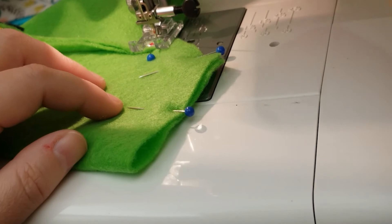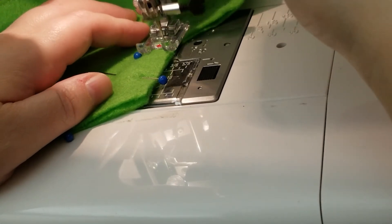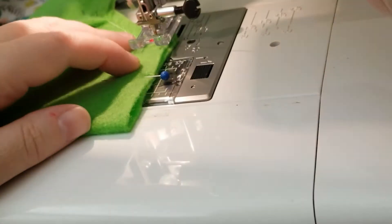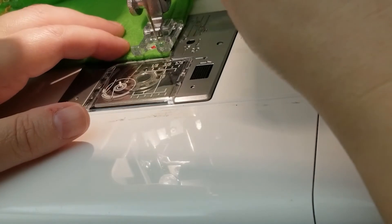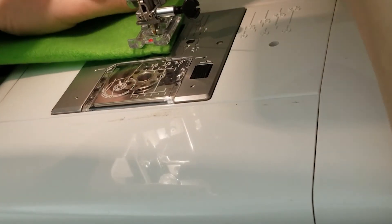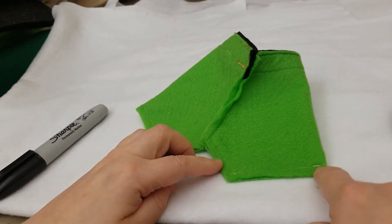Once you get into the middle part of the crotch, leave the needle in and turn it — that's a lot easier than trying to turn the fabric as you're sewing. When you have sharper angles you can do that. Remember to always pull your pins out as you're sewing; don't sew over your pins as that can damage your machine and actually could hurt a person if a piece flies off. Do the reverse stitch at the end to lock it in. Now both legs are stitched all the way.